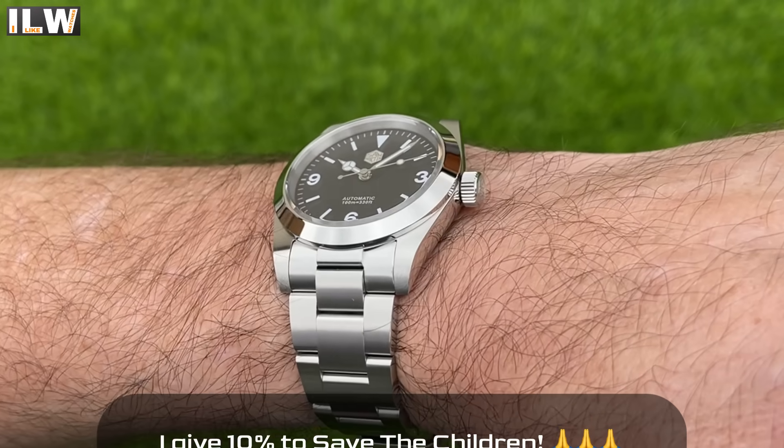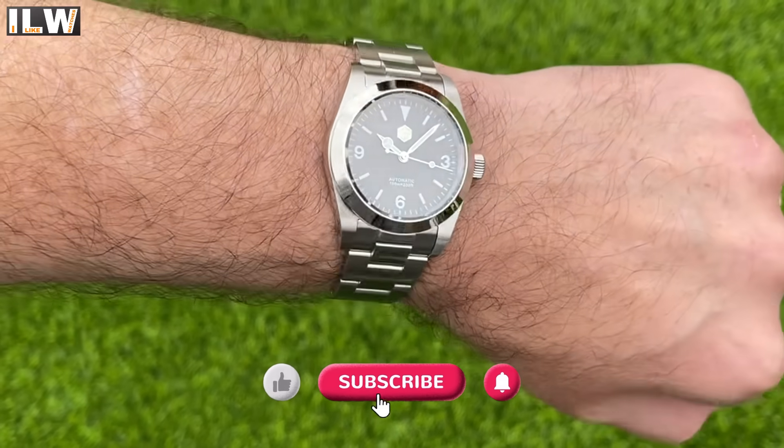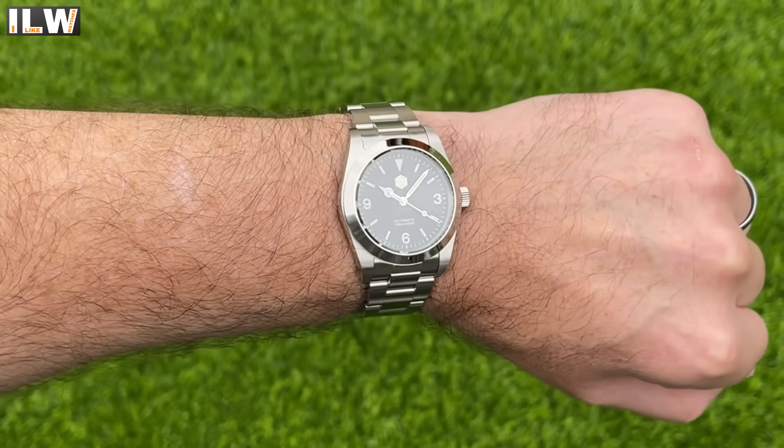Thank you guys for supporting this channel. If you're planning to come back to I Like Watches in a few weeks for the full review, click that like button, subscribe, and maybe hit that bell icon too. Cheers guys, let's crack on.